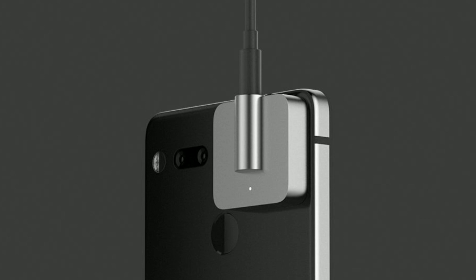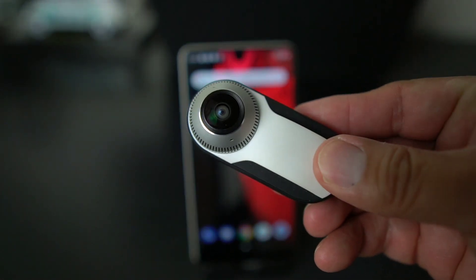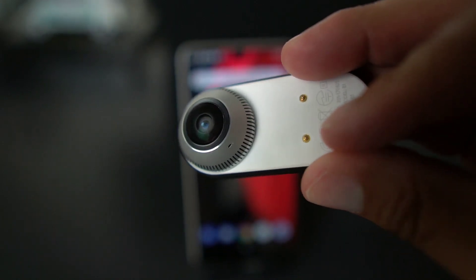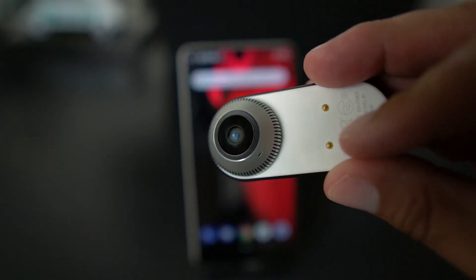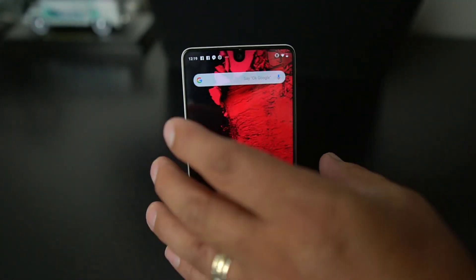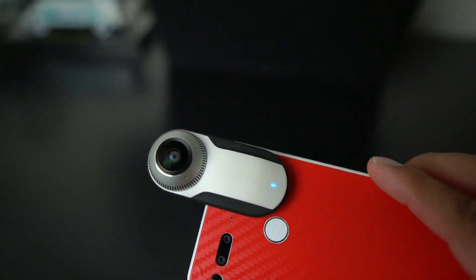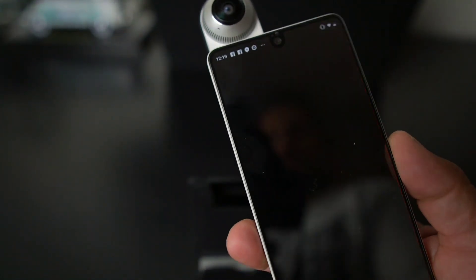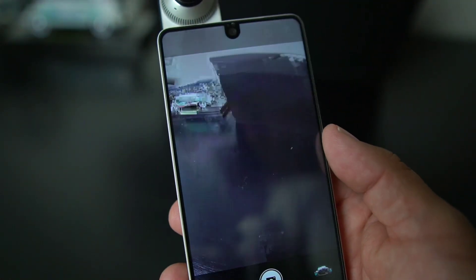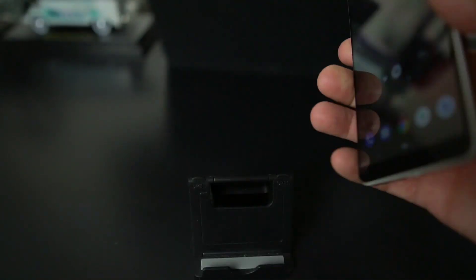As we all know, Essential had this accessory released with the phone back last year in August/September — it's a 360 camera that connects to the phone. It's very convenient, connects right there to the back, and then if you want to watch some 3D pictures or video, you're good to go.